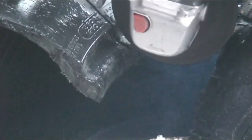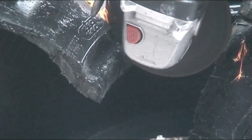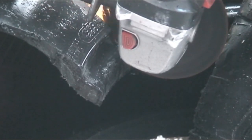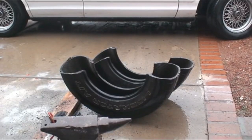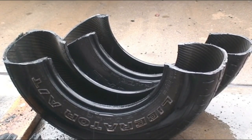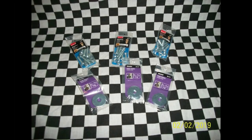Once again, not to belabor the point, but you can really see just how tough the bead of a tire really is. And voilà! Success! To finalize the project, let me briefly show you, in still pictures, how I mounted the new fenders.